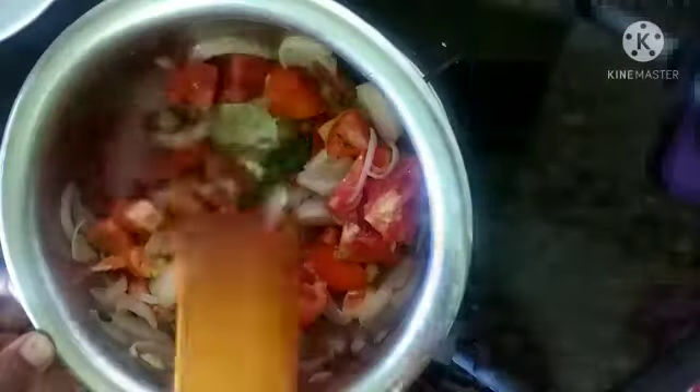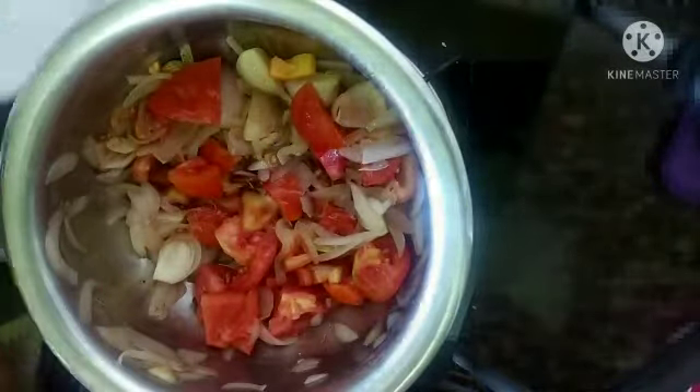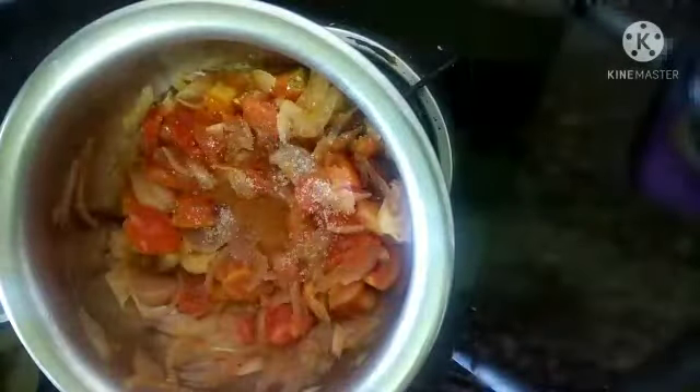Sauté it well and cook until the onion becomes a mushy consistency. Close with the lid and let it cook for five minutes. After five more minutes, open the lid and add half a spoon of sugar — sugar balances the taste. If you don't like sugar, you can skip this step. Once the tomatoes are completely mashed, transfer into a plate and allow it to cool. Once the onion and tomatoes are cooled, blend into a smooth paste.